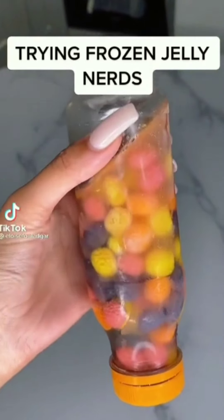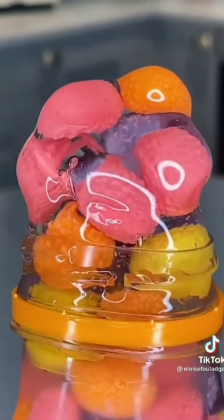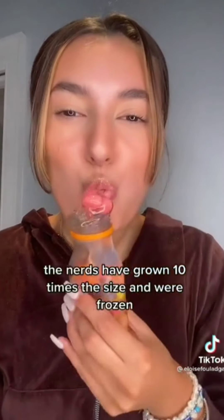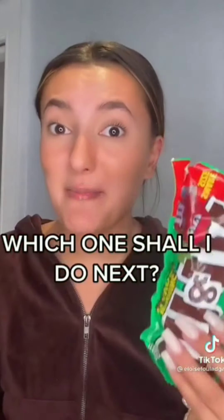Testing the frozen jelly nerds. Let's see how it looks — how this really turned out. Wow, looks so satisfying. Time to try it. This one was a 10 out of 10. Can I make a wine gummies one next, or an M&M mint chocolate chip one? You don't want to miss it.